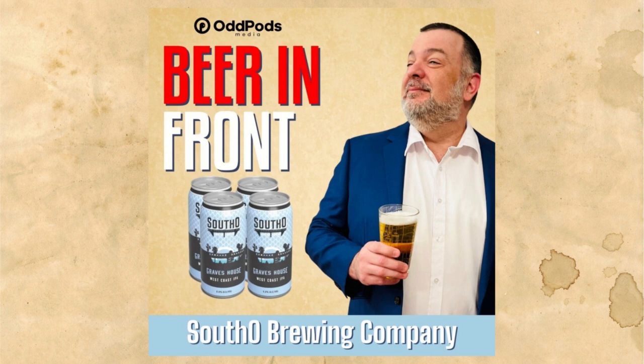Welcome back to Beer in Front. I'm happy to have on Trevor from the South O Brewing Company. They're in Oceanside, California at 1575 South Coast Highway. Trevor, thanks for coming on. The brewery's been open since 2020?